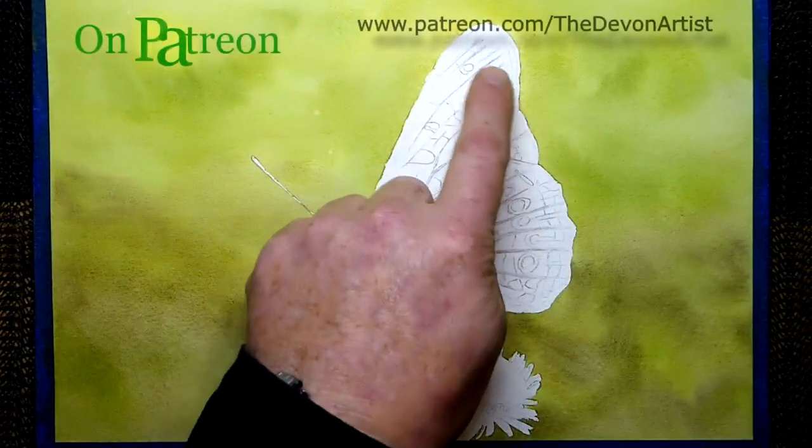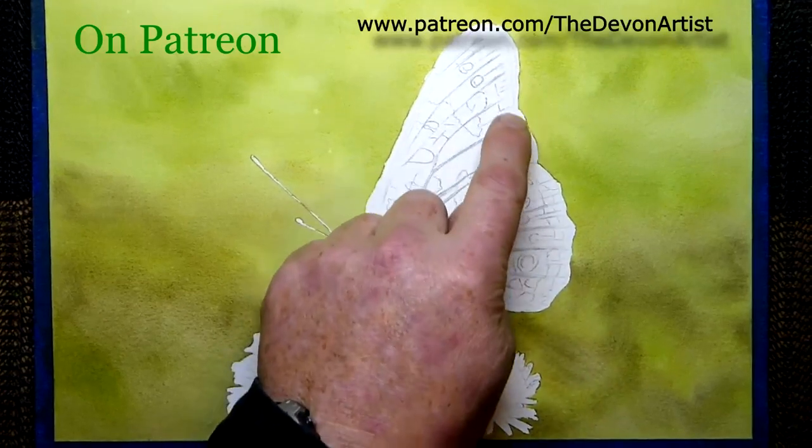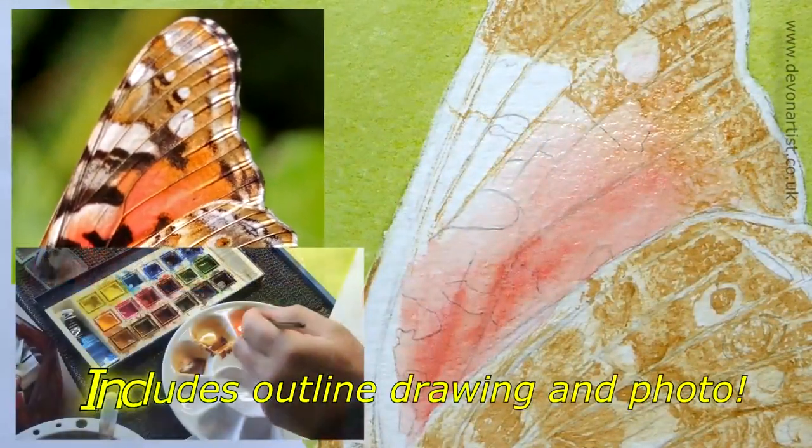The next stage is we're going to tidy up these edges a little bit around the outside, just kind of soften them down so they don't make them too harsh when we do the painting session in a bit. I think that's damp enough, I don't want to work it too much.